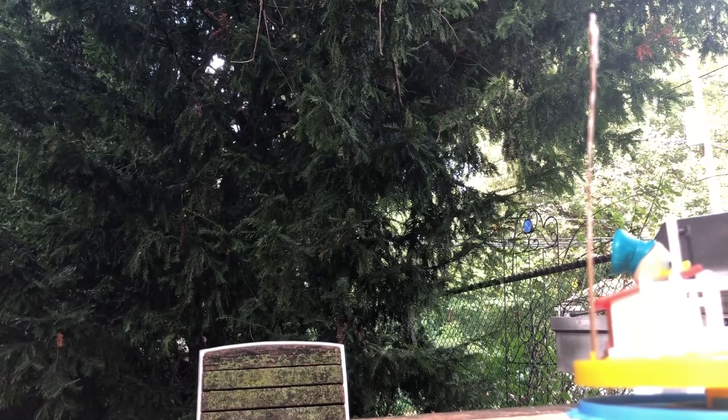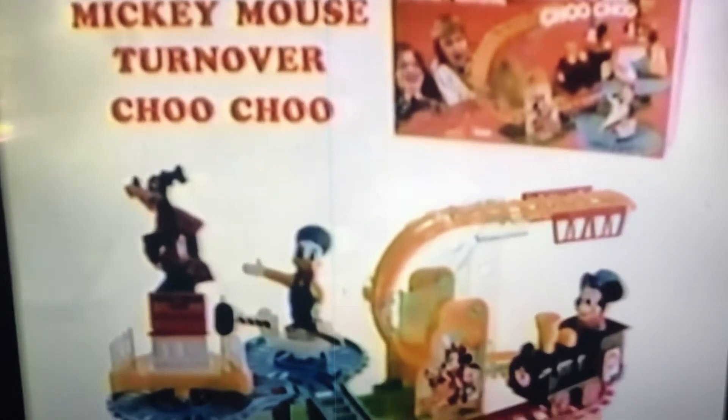Mickey Mouse, turn over choo-choo. Mickey Mouse, turn over choo-choo. Mickey turns over and goes past the Donald Duck crossing gate to Goofy on the stage. Turn over choo-choo. Batteries not included. Assembly required, from Hillcote.